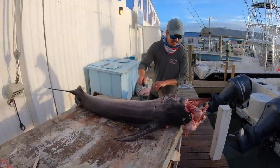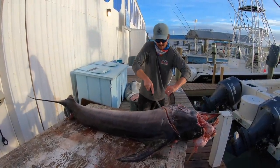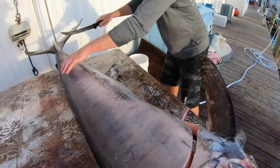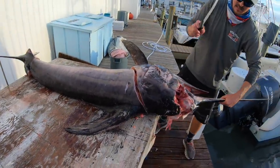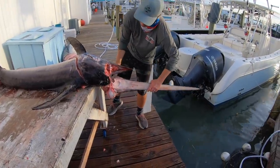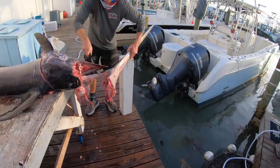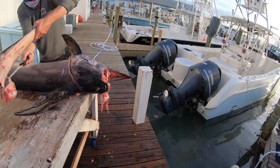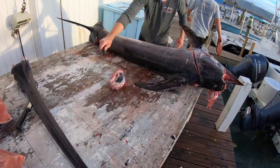Same thing up here by his shoulder, right behind his gill, all the way down his belly. We're gonna save his bill — yeah, you can keep those if you want them too. Big old swordfish bill there, big old eyeball.